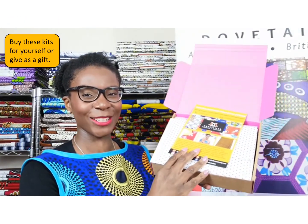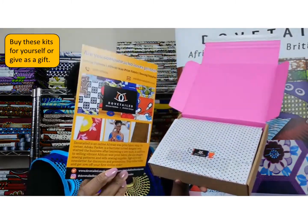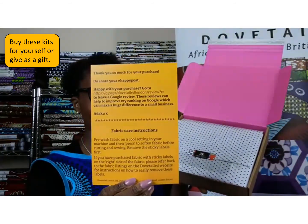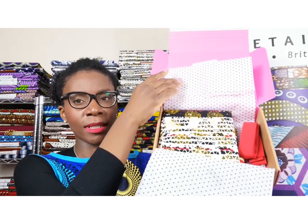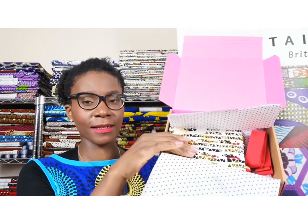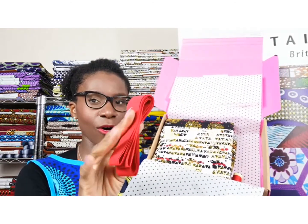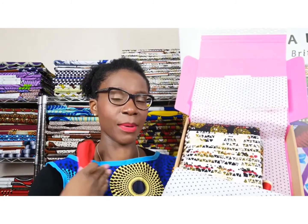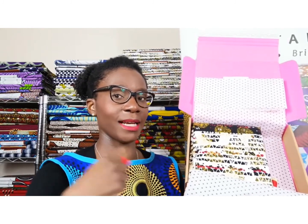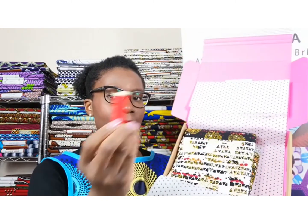Your kit will look like this — there will be some information on the company and on the back, fabric care instructions. For the Meghan dress kit, you will get four yards of fabric and two metres of bias binding. I'm actually wearing the Meghan, so this is the bias binding and how you can finish it on the neckline and sleeves. There will also be a spool of thread.